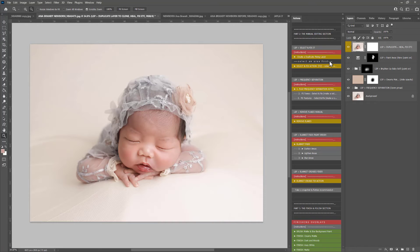So enjoy the rest of the tutorials. Enjoy using the LSP Signature Newborn Photoshop Actions. I'm Lauren — thanks for watching.